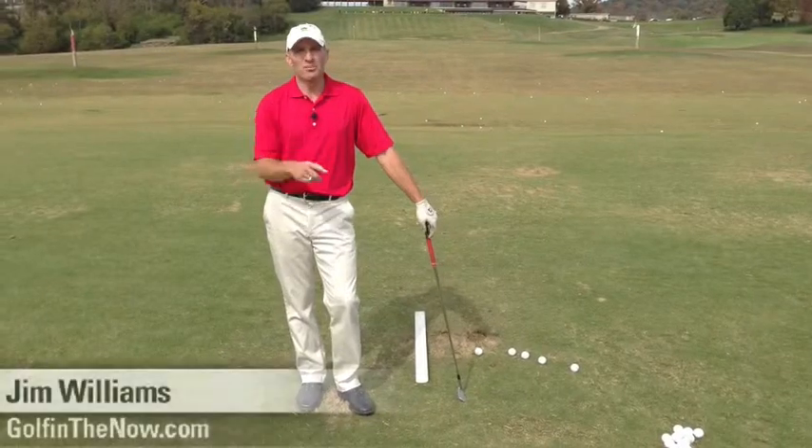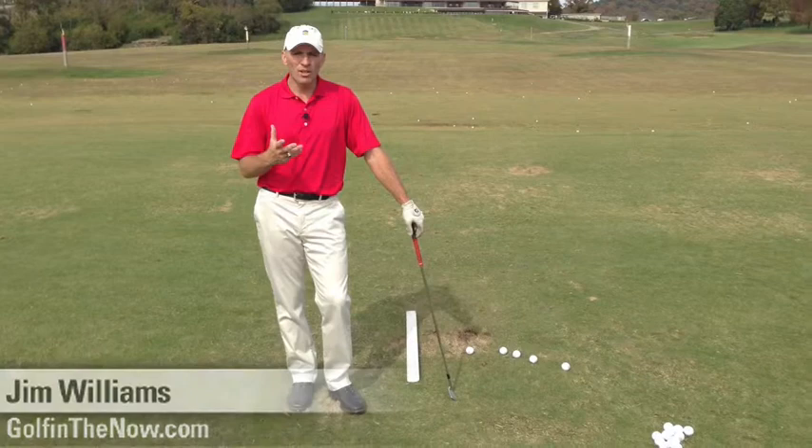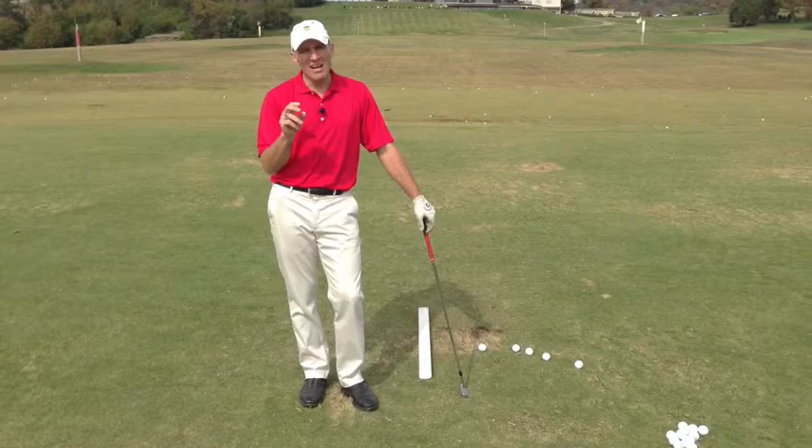Hi, I'm Jim Williams. I'm here at my home club, Old Natchez Country Club, Nashville, Tennessee, and I'm working on some swing changes today — specifically my takeaway — and I want to share with you some of the ways that you can ingrain a swing change.